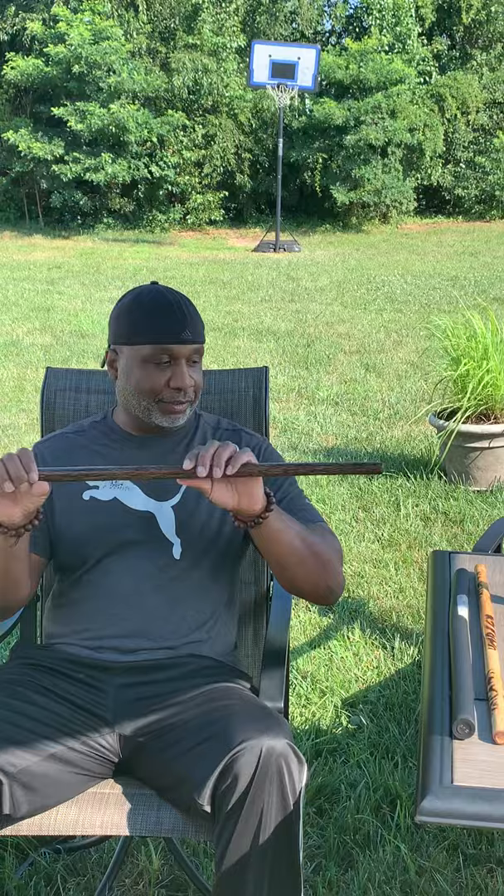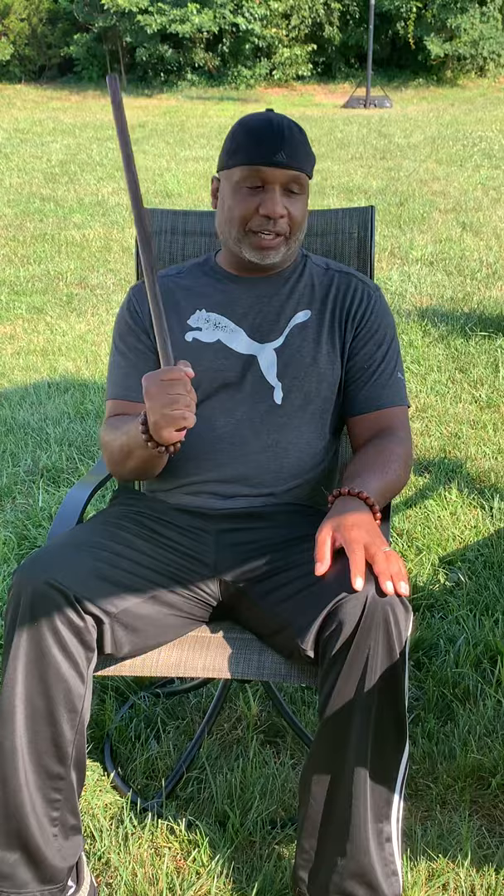This one is the beautiful kamagong. This is a thinner version of it, but it's very heavy and very solid. They call this iron wood because it's so dense. I love this one. This one is also kamagong, a little heavier, obviously painted black. I owe this one to my pastor — he brought this back when he came back from the Philippines. These are my special sticks.